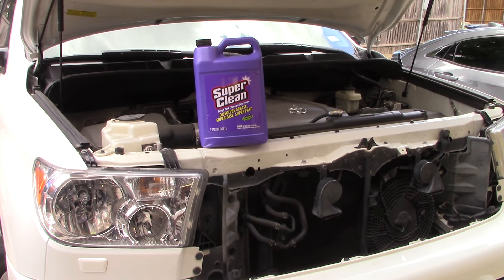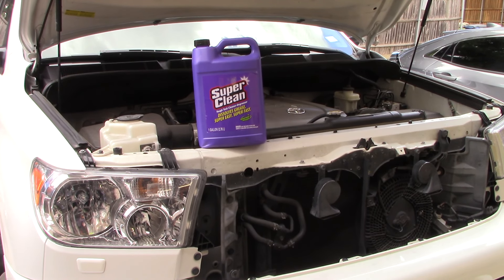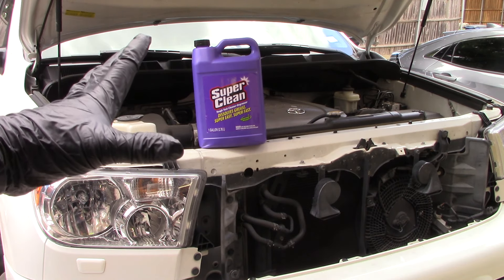What's going on y'all? It's Landon with Aqualux Auto Detailing. Happy Monday to y'all, hope you're having a great Monday. So today we got us engine bay detailing.